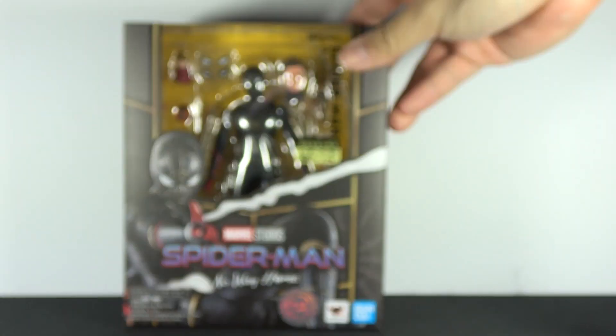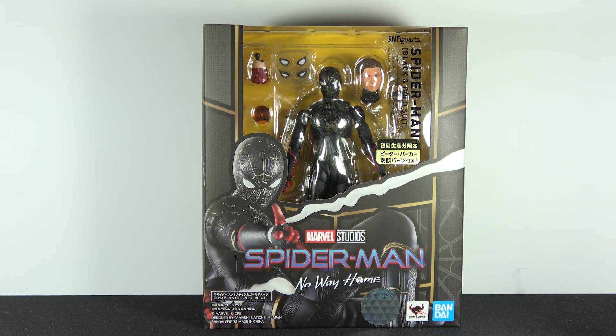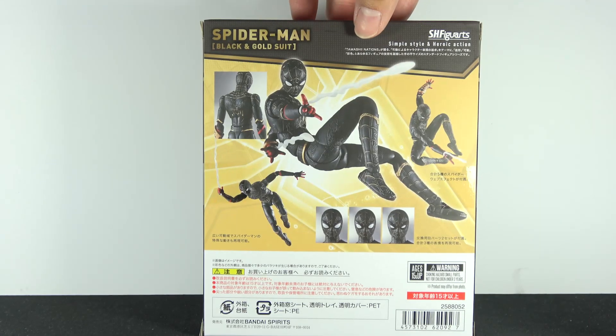Hello and welcome back to another review on the Ken Owe channel. Here it is — the SH Figuarts Spider-Man in his quote-on-quote black gold suit. Which is simply — small spoiler warning for those who have not contributed to the almost 2 billion dollars of gross revenue this movie made — this suit is simply the original suit from Far From Home turned inside out. That's it. No cool significant meaning or sentimental values or whatever to this design; it's just Peter's inability to fully wash out a stain. That's how this suit was born.